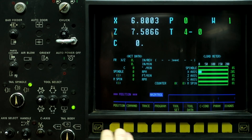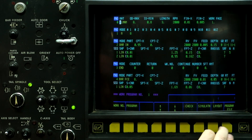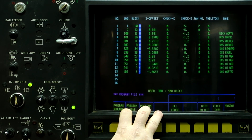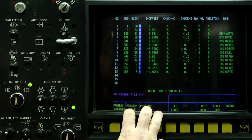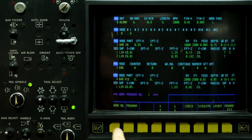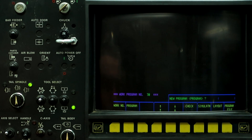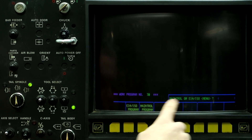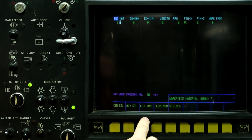The first thing we're going to do is push the left button, go to Program, Program File, and select a work number that's not listed. I'm going to choose work number 70 for this example. So go back to Program, work number 70, Input — it's a new program — push the Program button. Mazatrol or EIA, we're going with Mazatrol.